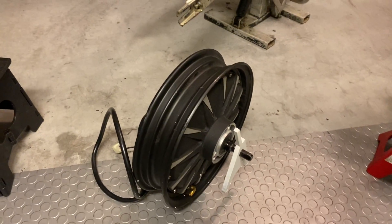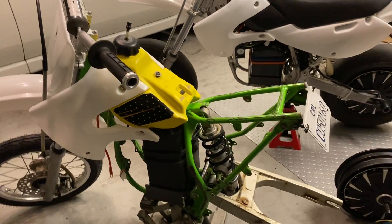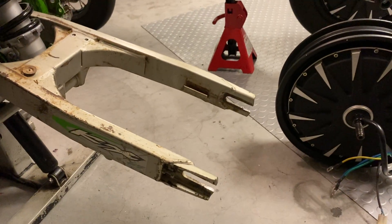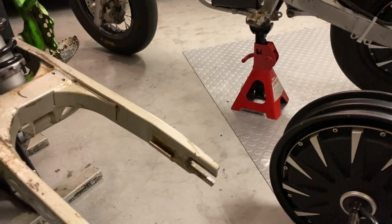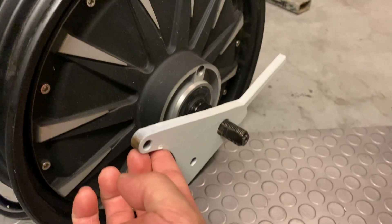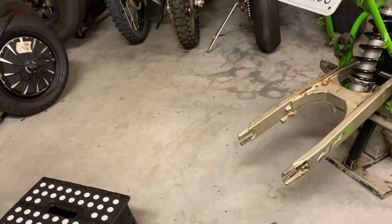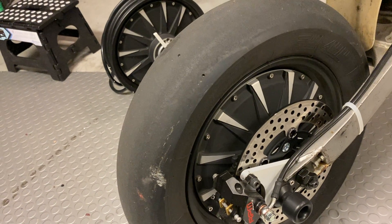First, you need a frame and a swingarm like shown here. This is a KX65 frame with the swingarm, and you do a little bit of modification to the swingarm so that it will accept the hot motor. The hot motor will bolt in once you do those little modifications, like opening it up like this, and then this little brake adapter will slide into the slot of the stock swingarm of the KX65.